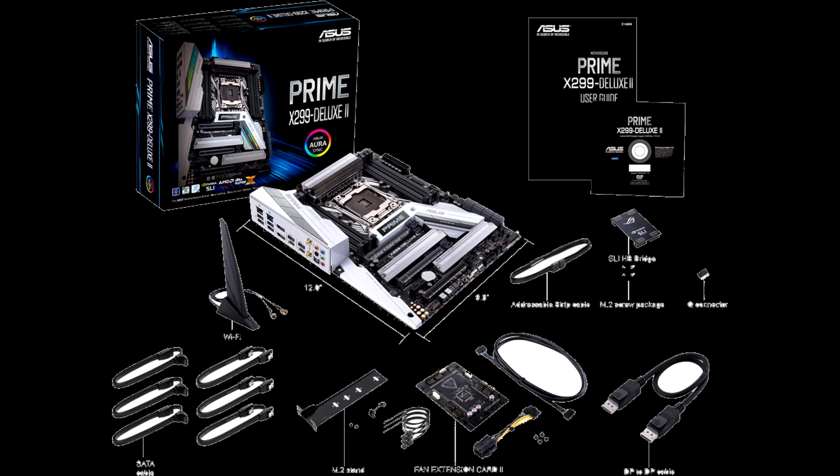Those wrinkles aside, the Prime X299 Deluxe 2 smooths out most every deficiency of its predecessor. Integrated Thunderbolt 3 ports, onboard 5-Gigabit Ethernet, and a cooler-running VRM capped off by an effective, high-surface-area heatsink all come together to produce hardware that's much better suited to the job of hosting 18 Skylake server cores than the company's first prosumer flagship X299 board.